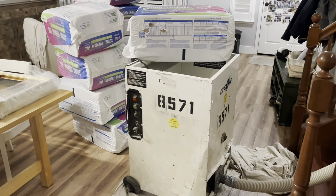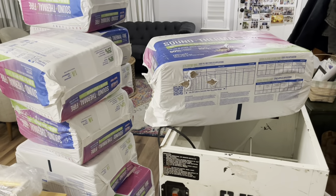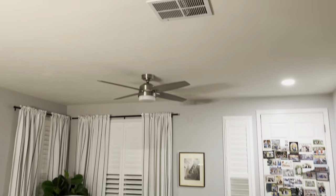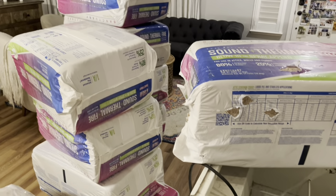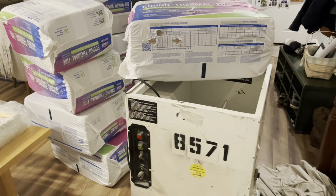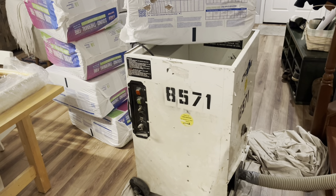Getting ready to blow in the cellulose insulation just under the floor. The reason I chose cellulose is because it's better for soundproofing — since that closet is right above the living room area, I want it to be a little more soundproof. It's also quite a bit cheaper, and I bought 10 bags so the rental of the machine is free for 24 hours.